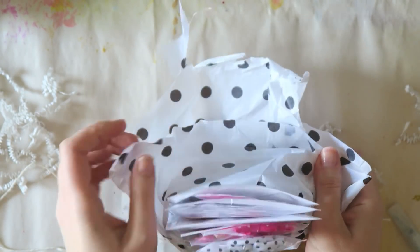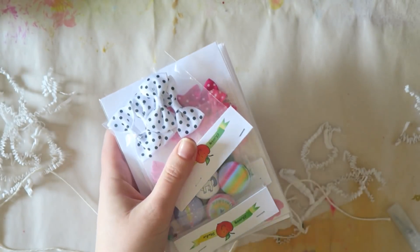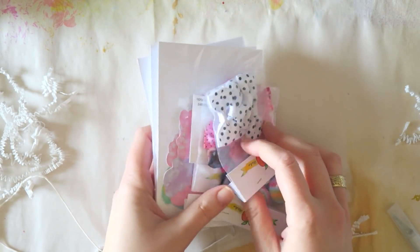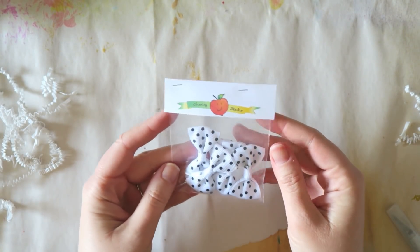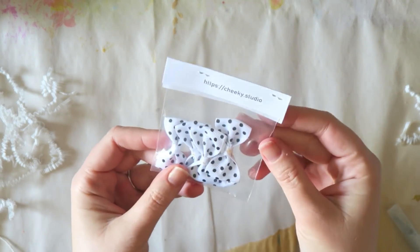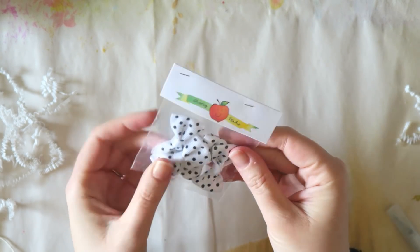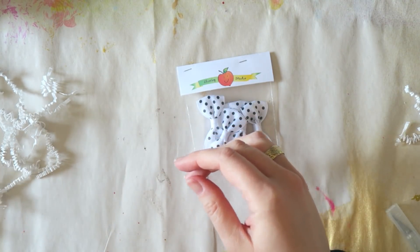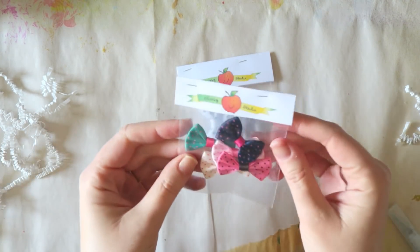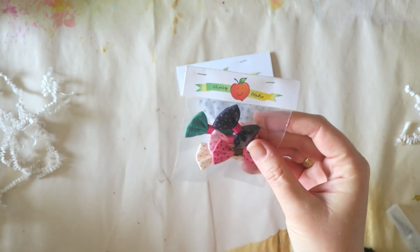I'm really excited to be the guest designer for Cheeky Studio in May. They are a cute online shop — if you want to support small businesses and the YouTube community, check out their website. They have some really cute stuff and I'm really happy to guest design for them.